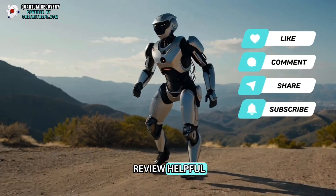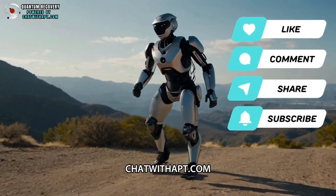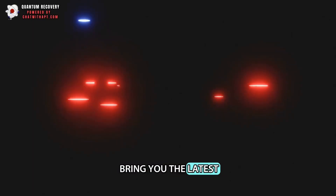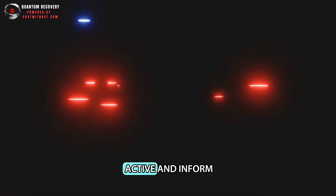If you found this review helpful, please like, subscribe, and visit chatwithapt.com for more resources. Your support helps us bring you the latest in health and wellness tech. Until next time, stay active and informed.